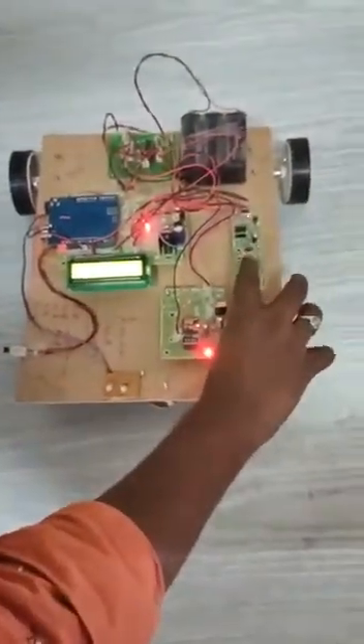This is the heartbeat sensor — you can touch it to get your heartbeat reading. The app is connected via TCP telnet connection over Wi-Fi. This shows the temperature reading and heartbeat sensor data.